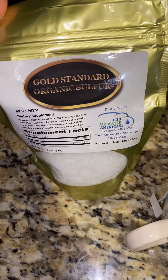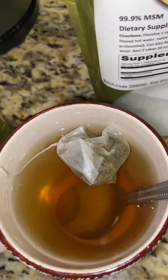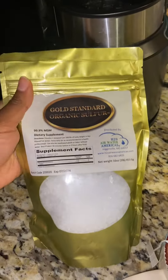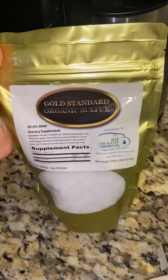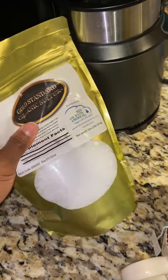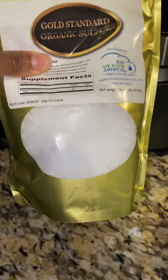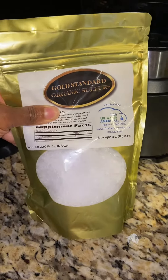Hey y'all, this is the MSM by Gold Standard Organic Sulfur. I wanted to show what this looks like when you receive the package. This is an unopened one here, and if I push down on it, this is where my thumb is — this is actually where the product starts in the packaging, just so you have an idea.